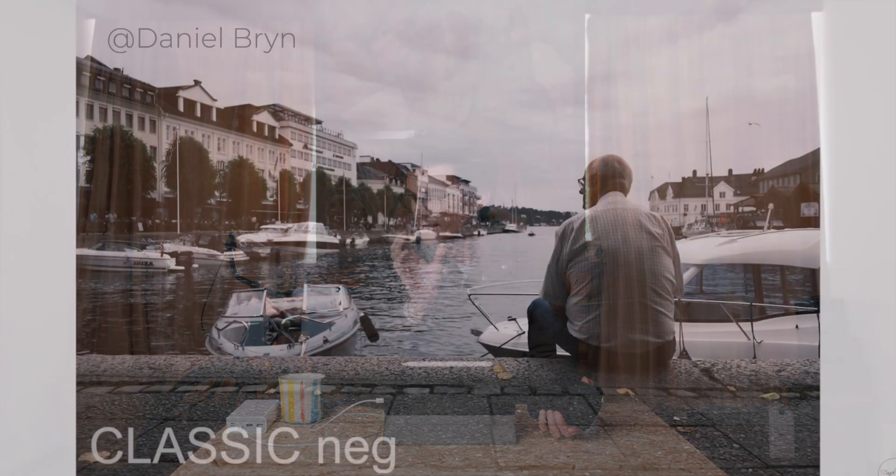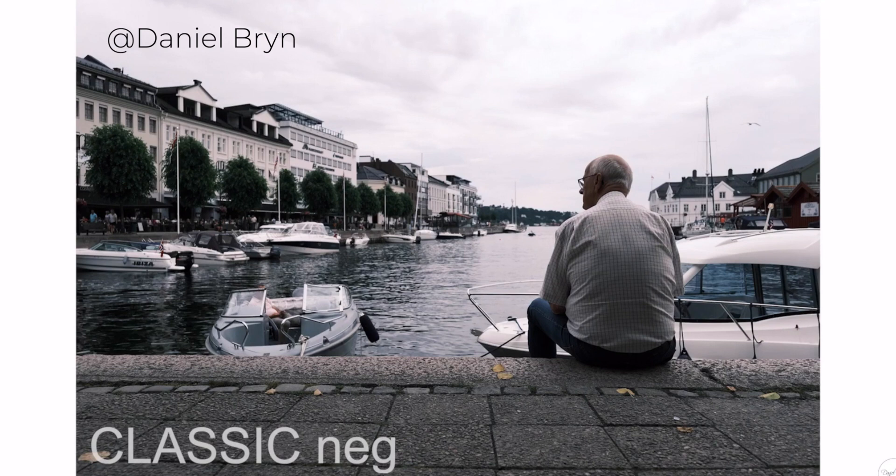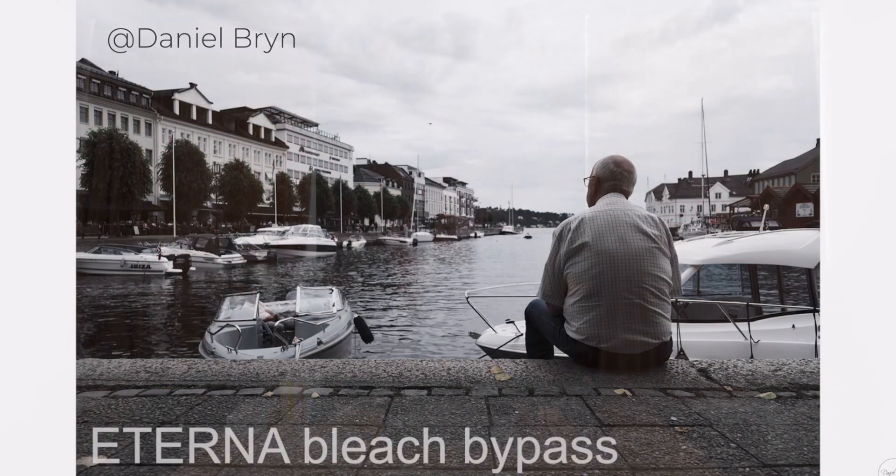Also a refinement that doesn't get most people excited: the new color profiles. There's Classic Neg and Eterna Bleach Bypass. These are very niche color profiles — you're mostly going to find your favorite profile for photography, whether that's Classic Chrome or Provia. If you're shooting RAW, you'll change it in post anyway. And in video, you're going to be shooting in Eterna, F-Log, or HLG — so you're probably not going to bother too much with the new color profiles.